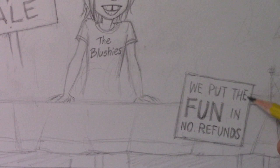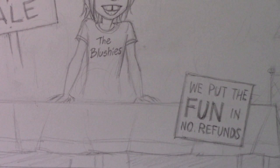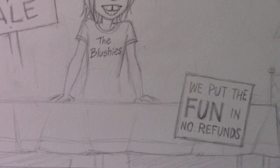Now that we've got the signs taken care of, we can move on to the lion's share of additions — the objects he is selling on the table. Pretty much every one of them is going to be interesting. This one from Mudstache: he could sell Thor's hammer. Yes, he absolutely could — in fact he will. I'm going to shift focus and put the hammer way over here on the left side of the table.